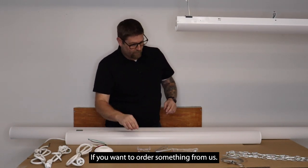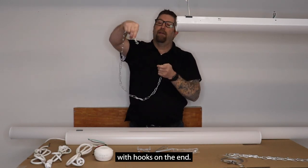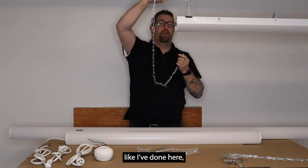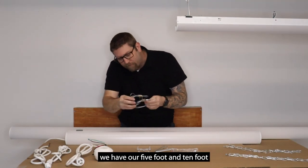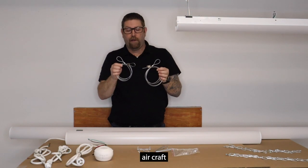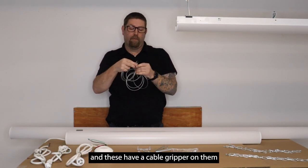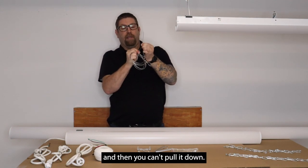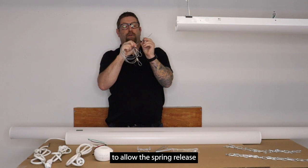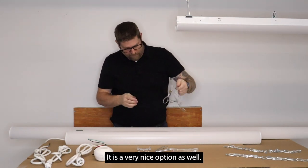If you want to order something from us, we do offer three-foot hanging chain kits with S-hooks on the end, so you can hang it like I've done here and adjust your height. Another option we have are five-foot and ten-foot aircraft cable kits. These have a spring-loaded cable gripper — you push the cable through and then you can't pull it down. There's a detent on it to allow the spring to release so you can adjust it. It's a very nice option.